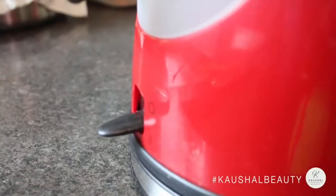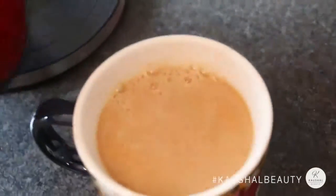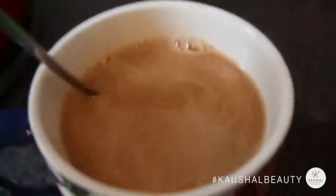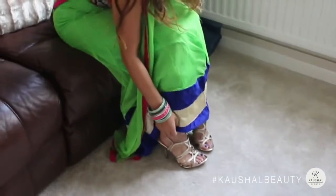You literally just pour the packet into a mug, add hot boiling water, give it a quick stir, and you're good to go. It is the best pre-mixed Indian chai I have ever had — if you're in a shop that sells this, you need to get some!